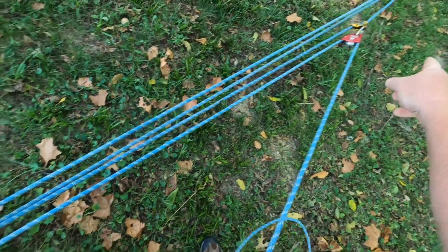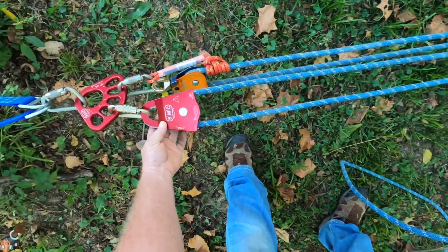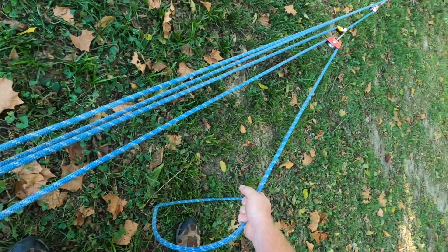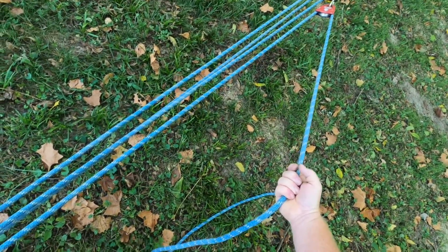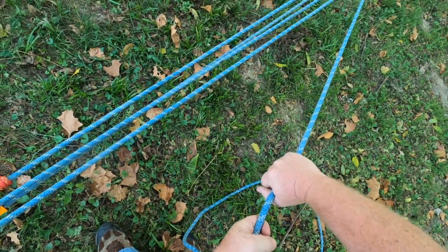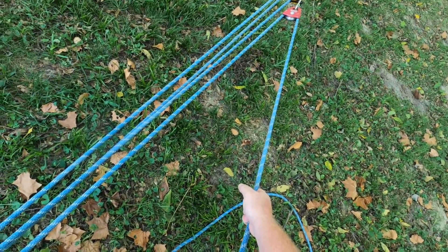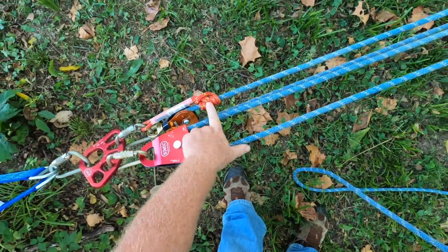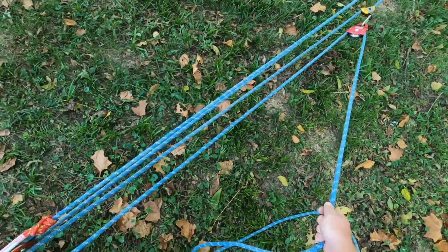Now we have a 9-to-1 mechanical advantage system. We have our original 3-to-1, and off the tail of the original 3-to-1 we have another 3-to-1. Hopefully everybody can visualize that. As we pull, we're going to pull roughly nine feet of rope to raise our load one foot. And right here will be our progress capture.